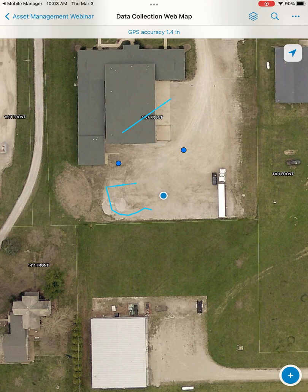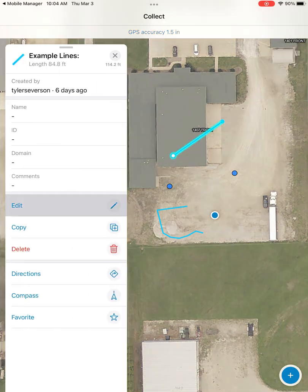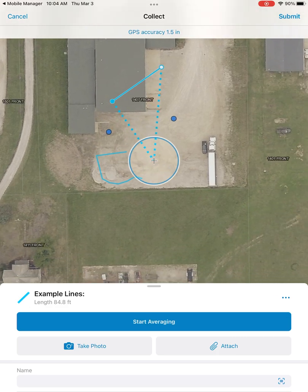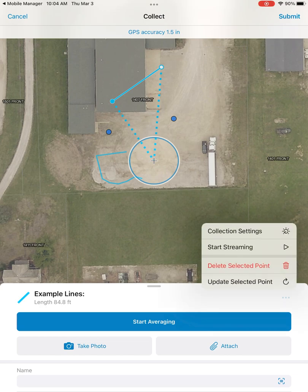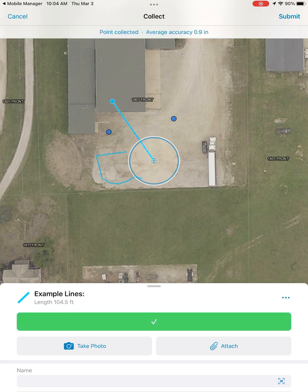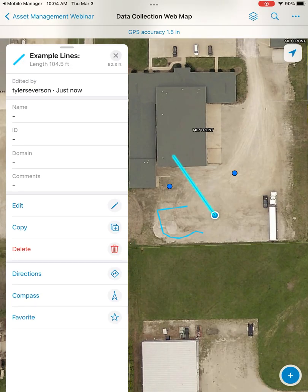Now I can show you how to update existing features. As we move over here, we'll select an existing line feature. Once you hit edit, you have the option to select different vertices by tapping on whichever one, and it will highlight the selected one. Once you have one selected, you can choose to update the selected point, which will average and shift that vertex to your current location. You can submit that and we've successfully updated an existing line feature.